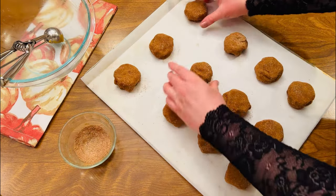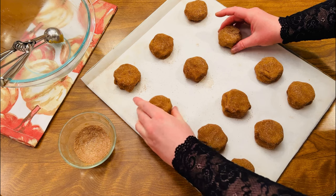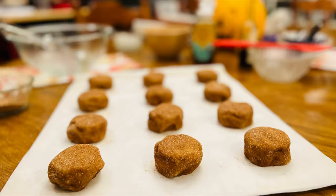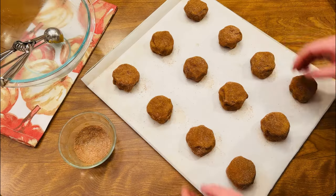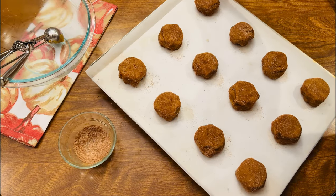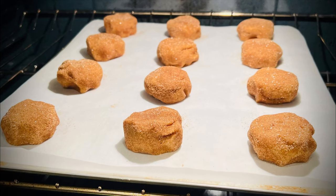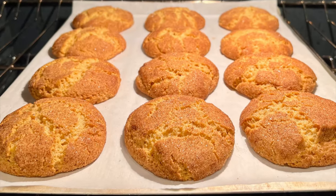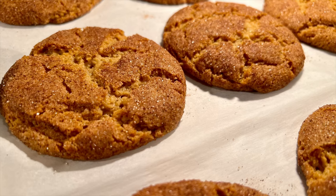Make sure your dough balls are evenly placed on the sheet. Pop them into a preheated 350-degree oven — mine baked for about 16 minutes total, anywhere from 16 to 18 minutes. It just depends on your oven, so keep an eye on the browning. You may have to rotate your sheets halfway through baking. Allow to cool and enjoy.